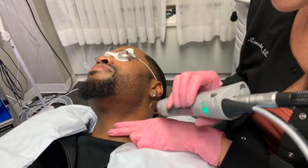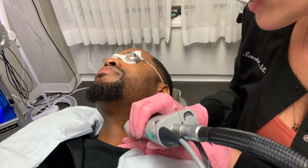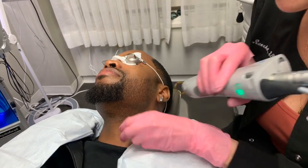We also gave him a little bit of pronox, which is laughing gas, to take the edge off so he's not too uncomfortable.